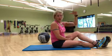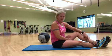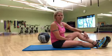Then you're going to go top to bottom, going through this grouping three to four times — three to four rounds. And it's a pretty decent workout, so hope you enjoy.